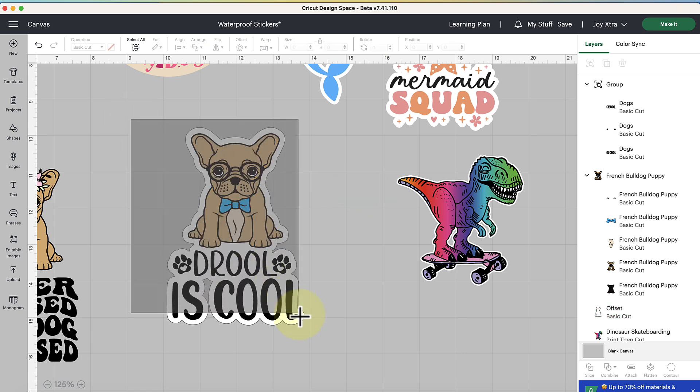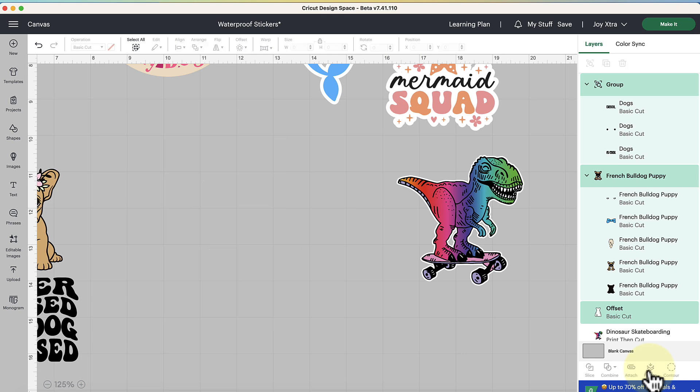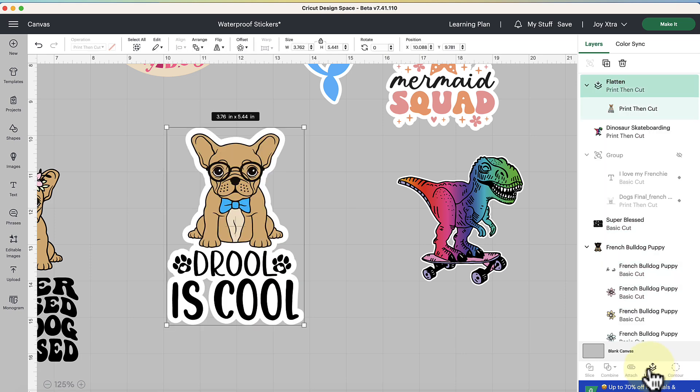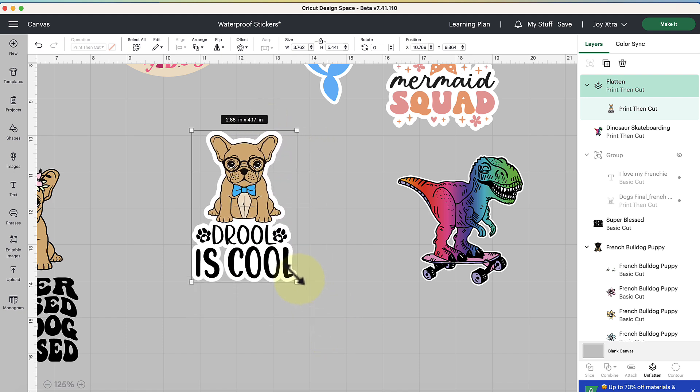Now select all the layers — the puppy, the words, and the offset — which are still in basic cut operation, and we need them to be print-and-cut. With everything selected, go to the bottom of the layers panel and click the Flatten tool. The Flatten tool turns a layered SVG cut file into a flattened print-then-cut result. Give Design Space a second to update and you'll see the print-then-cut result in the layers panel. Then fine-tune your scaling — a five-and-a-half-inch sticker is a bit big, so I'll take it down to under four inches.